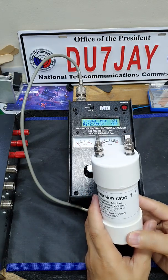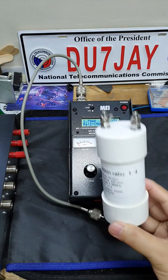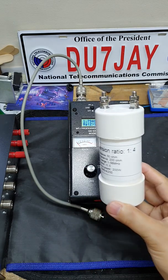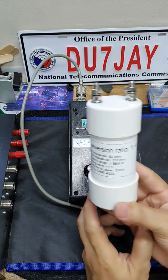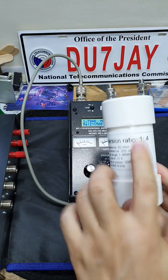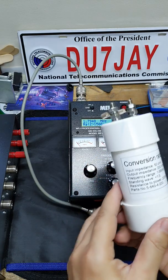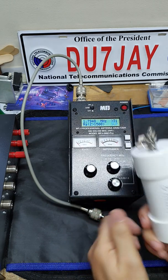Hello all, this is DU7JY. I have here a balun that says 1 is to 4, but actually this is a 4 is to 1 balun, and I'm going to show you how I'm going to test this balun to check if the rating on the label is correct — if this is really a 4 is to 1 balun.